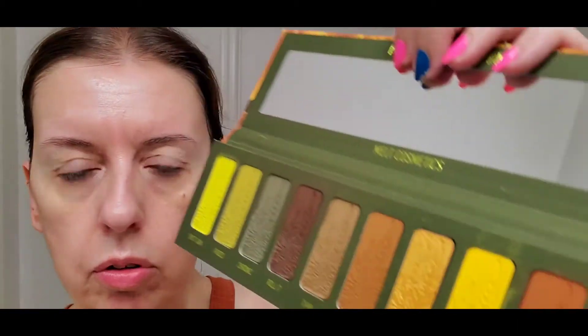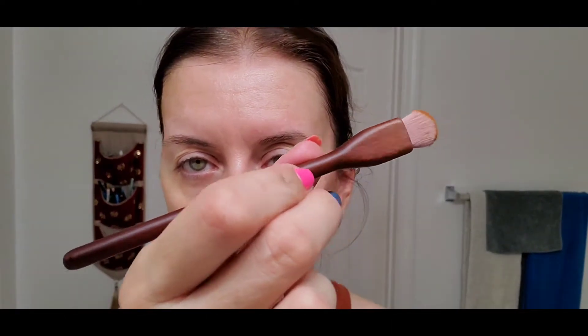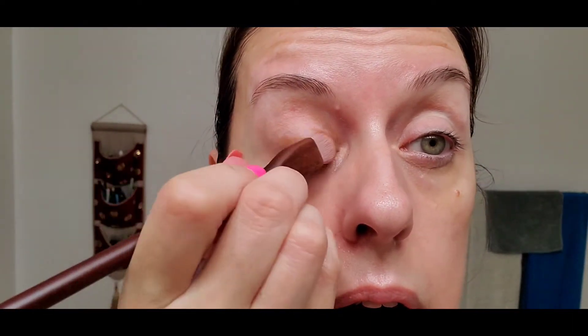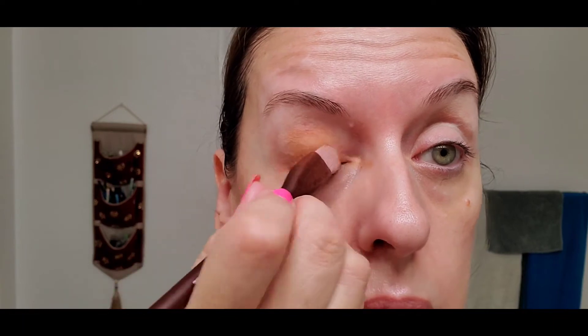For the base eyeshadow I'm going to use this one called Blunt — I really like the engraving in these palettes. Using this all-over brush from the Sephora rose powder-embedded brush set, I apply it on my eyelid and underneath as well, just to round out the eye. The color doesn't look like much in the palette but I really like it on the eye — if you have blue eyes this will look really good on you.